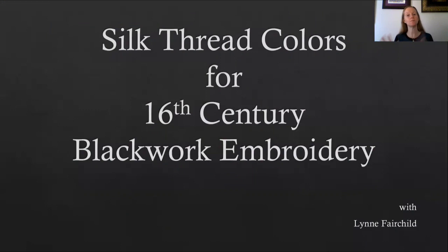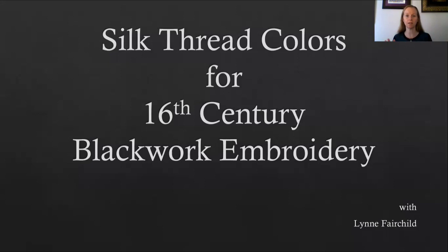Welcome to my discussion today on silk thread colors for the 16th century. I'm primarily going to focus on blackwork embroidery. However, these silk thread colors could also be used for other types of embroidery during this time period.